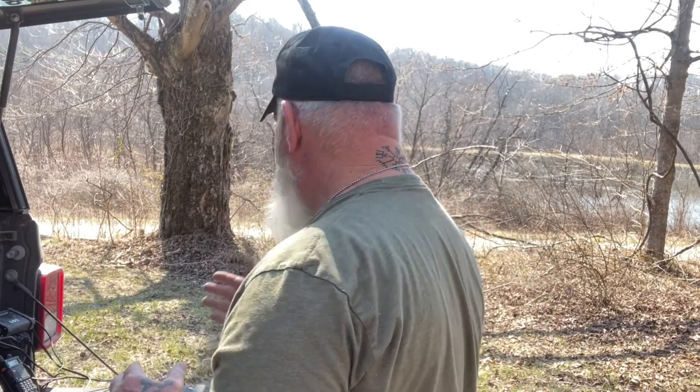Morning guys, I'm Dave Canterbury with Suffer Alliance Outfitters and the Pathfinder School, out here by a small pond in a wildlife area today. I'm doing some experiments and checking some things out that I have built over the last day to make sure that a solar system I'm using will be capable of charging everything I need to charge and power everything I need to power when I'm in the field.